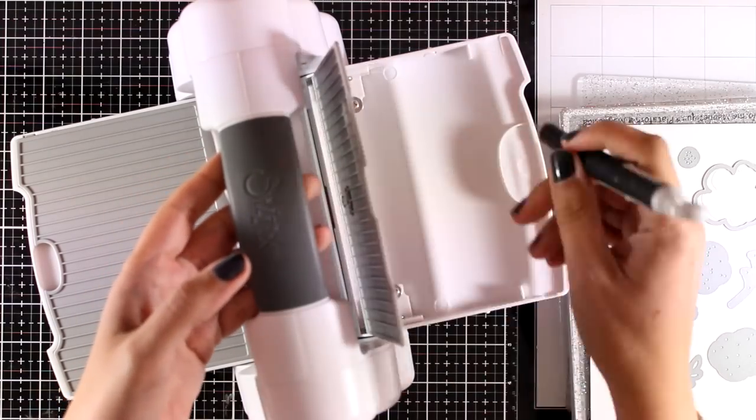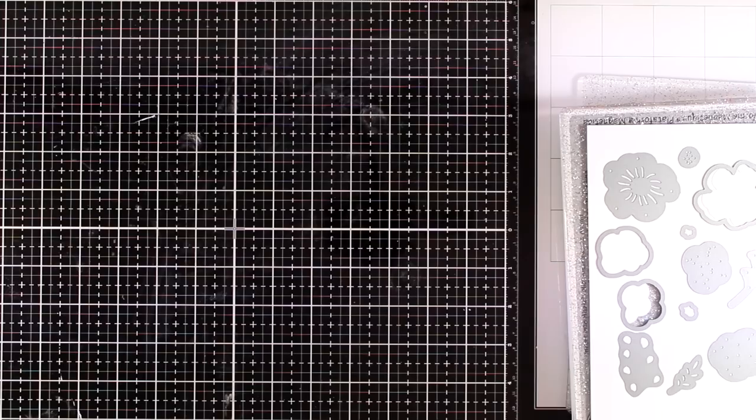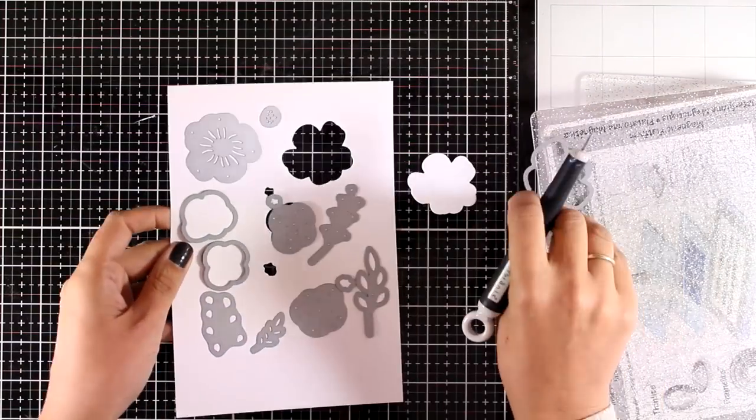These dies actually cut out layers of the flowers and layers of the leaves that you can stack one on top of the other to get a lovely effect.